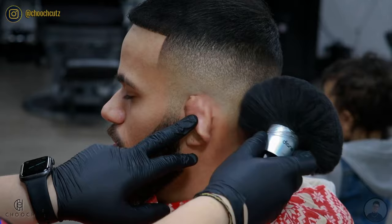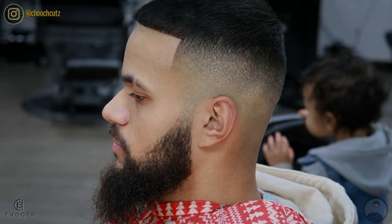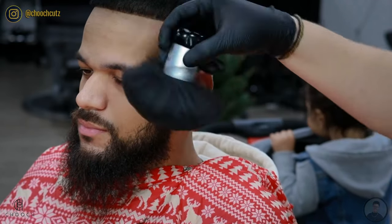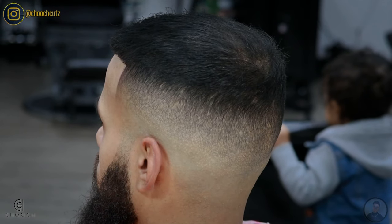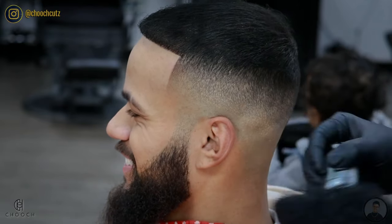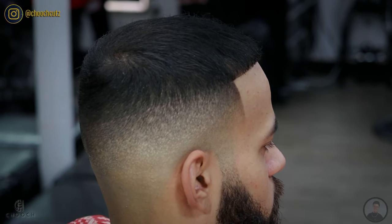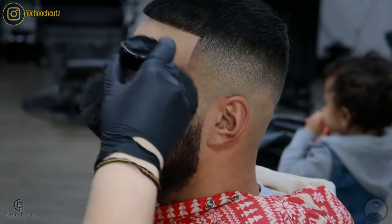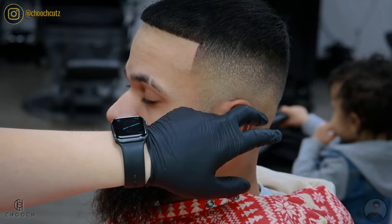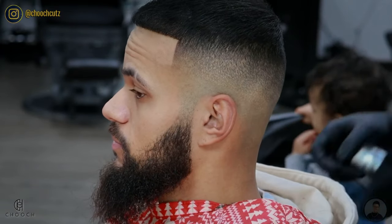Getting back to the cut — look at that clean blend, you can't even tell the top was thin. I really hope you were able to learn something from this video, and if you did please leave it a like. If this was your first time watching one of my videos, be sure to subscribe — there's going to be a lot more future content. If you end up trying this technique, let me know how it went in the comments below, and if you have any suggestions or questions, I'll try to answer as many as I can. Check out all my other social media accounts and my other tutorials here on YouTube. Stay blessed and keep grinding — peace out.